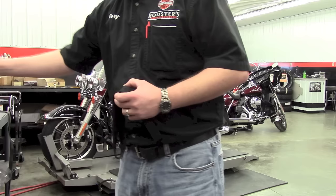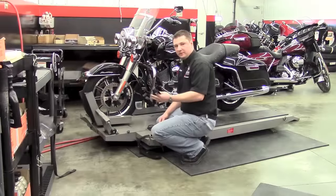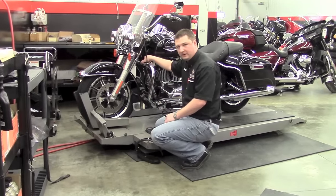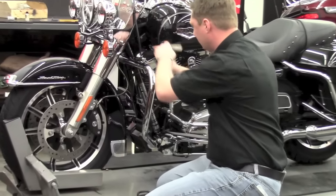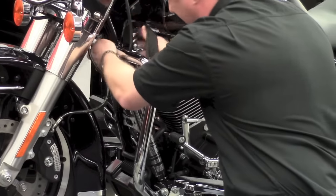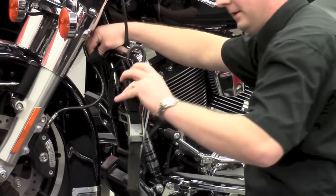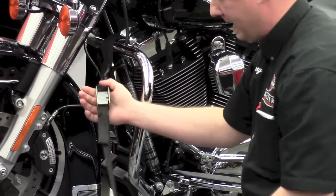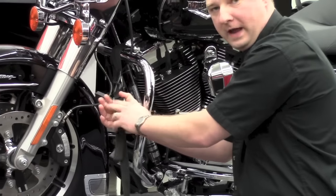I'll show you on a Road King how we would tie a bike down and a couple of different points where you can tie them. The first point we use is tying between the engine guard and the frame — that's the most sturdy point on the bike and it still allows downward force on the suspension. The soft strap goes around both the frame and the engine guard, and then the eyelet closest to the cam goes on the soft strap. We do that because you're pulling down and compressing the shock rather than trying to pull up, which is a more natural motion.